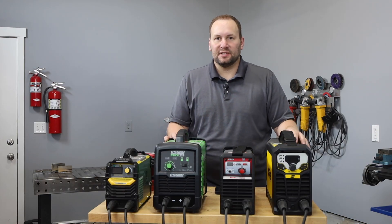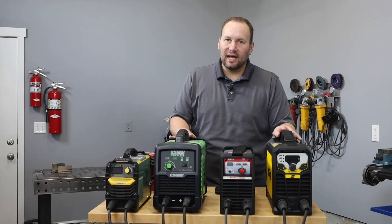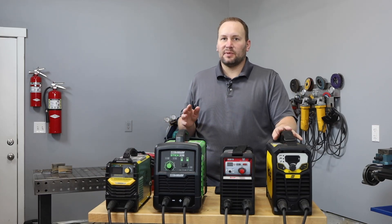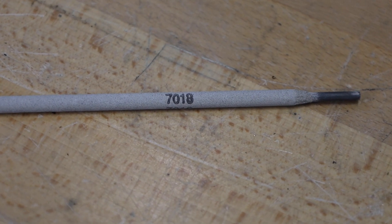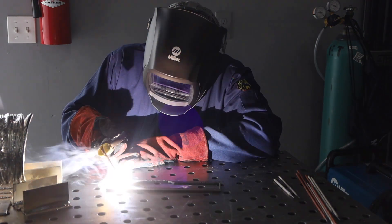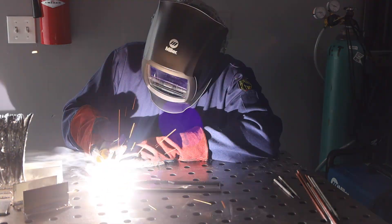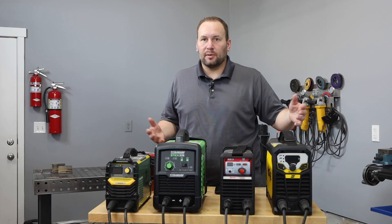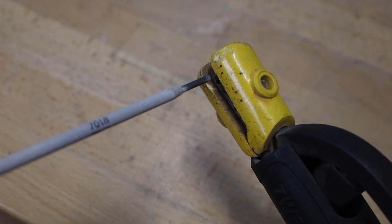The most obvious difference is the range in output amperages, from 160 amps up to 225. For me, that's not much of a differentiator because any of these have enough amperage to run a 1/8-inch 7018 — the highest amperage electrode I regularly use. So let's try each machine with a 1/8-inch 7018 running at 120 amps.